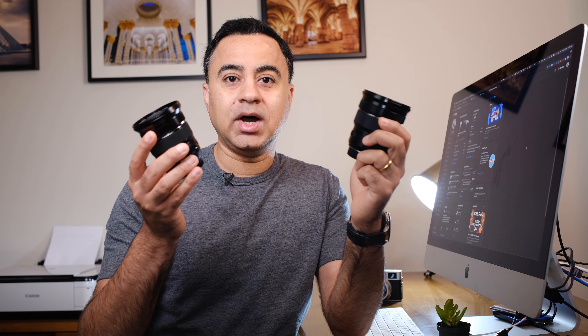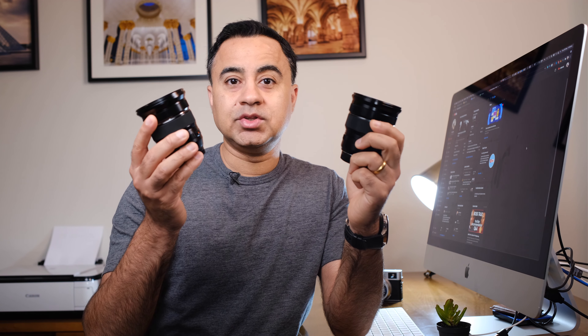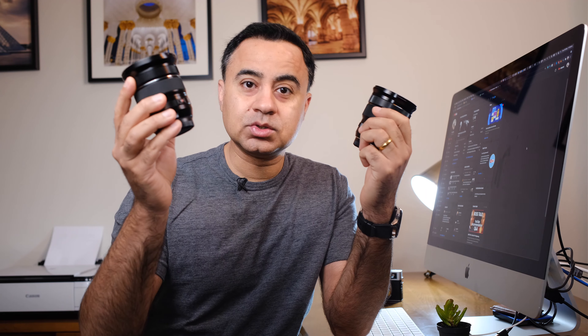At first glance, both lenses look identical to one another. However, the truth is, even though the Mark II shares some of its components and inheritance from the Mark I, the Mark II is quite a lot different.